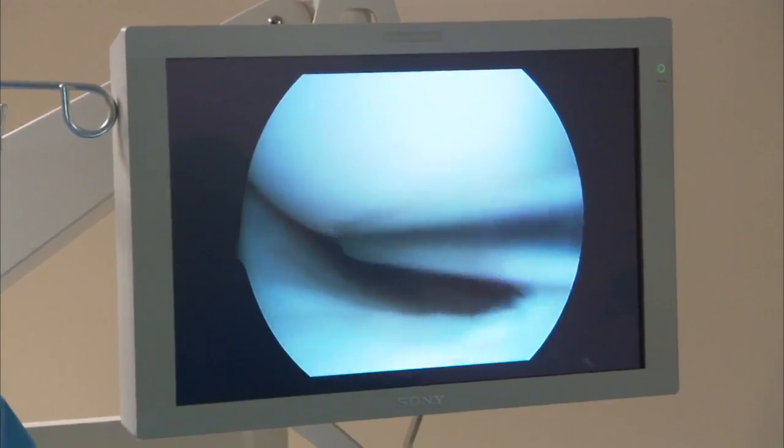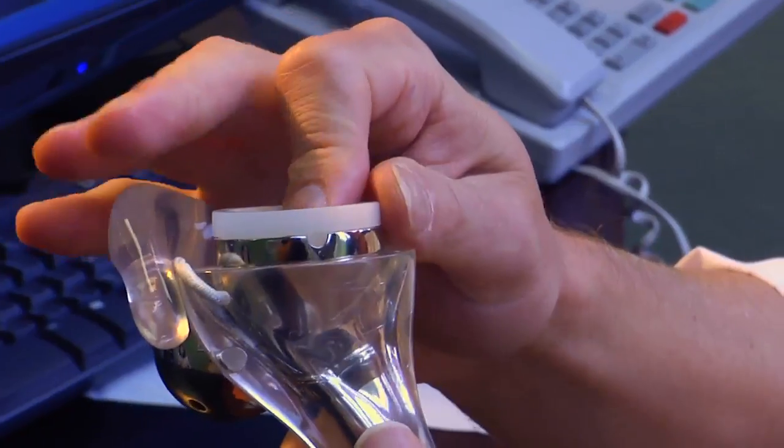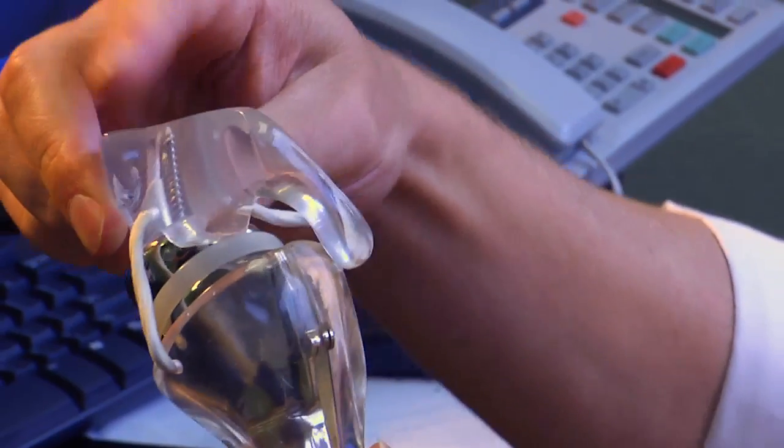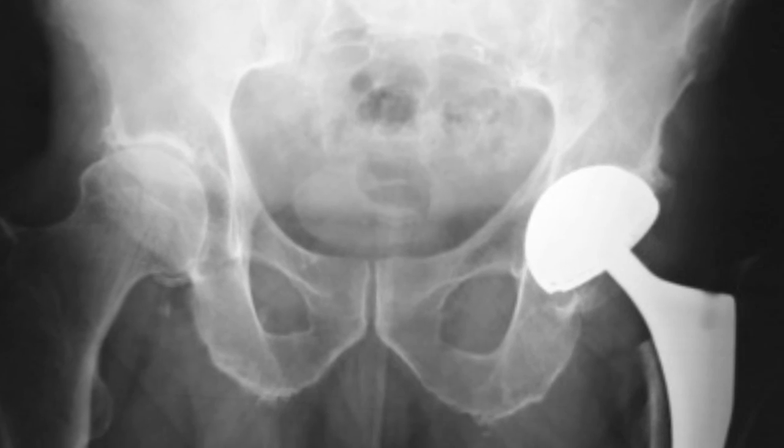One of the most exciting things about this is that a few short years ago, patients with this problem were either not being diagnosed or they were given rather poor treatment options. While most emphasis is focused on hip replacement, repairing pre-arthritic hips may prevent future problems down the road. For Lee Memorial Health System, I'm Amy Osher.